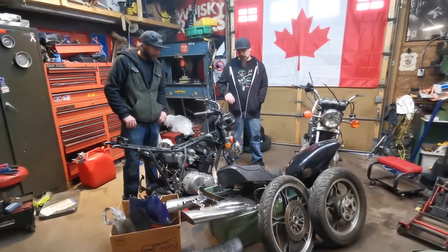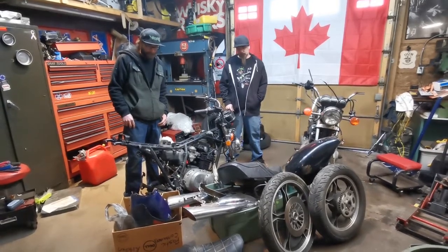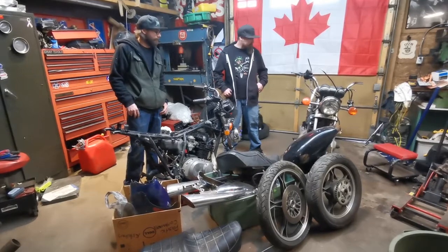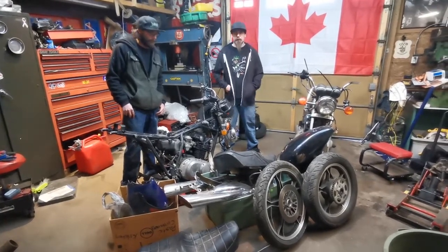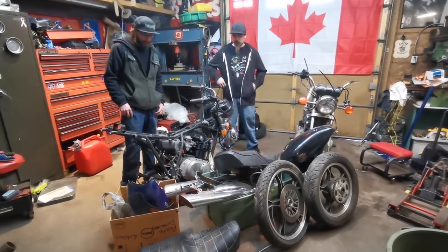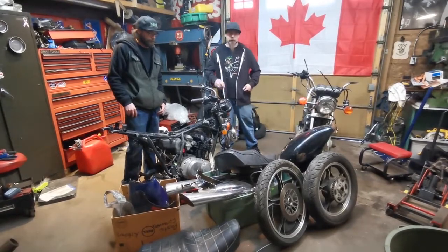We're going to start by laying out all the stuff in the bins, see what we have, see what we need. Hopefully everything's here — if not, we have a parts bike. Between the two bikes we should have everything to assemble one bike. We're going to get it all laid out, try and figure out what we need, what parts are better for this one, and what parts on the other one we're going to take and put on this one.